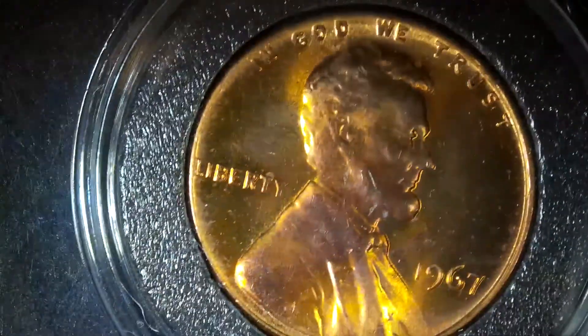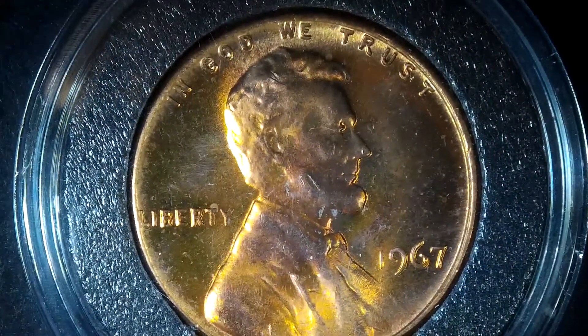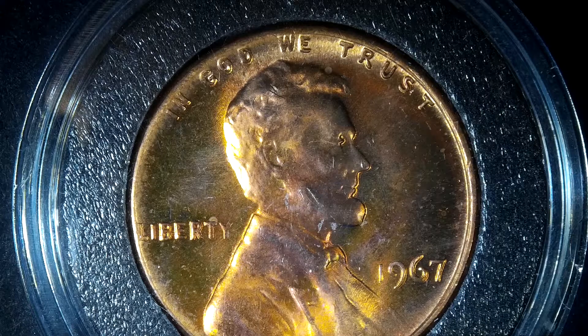A lot of toning is started by dirt, grease, and other contaminants that get stuck on the coin, which start causing a different type of oxidation.